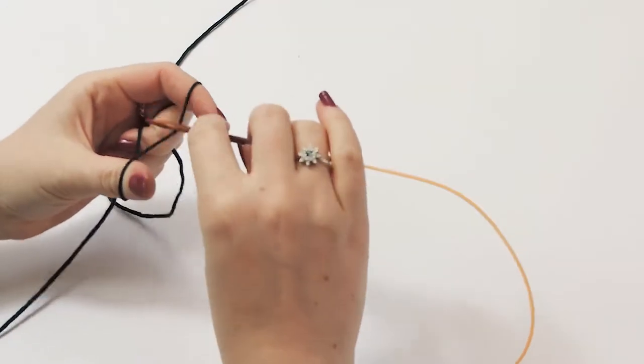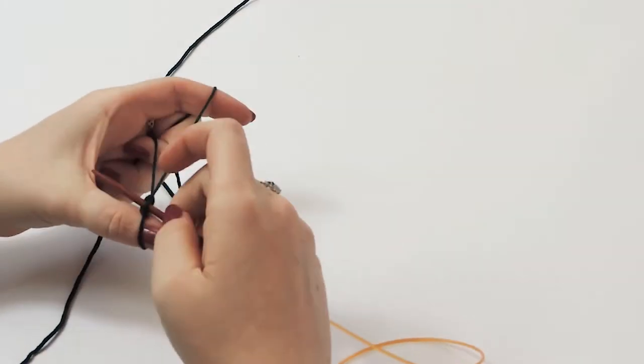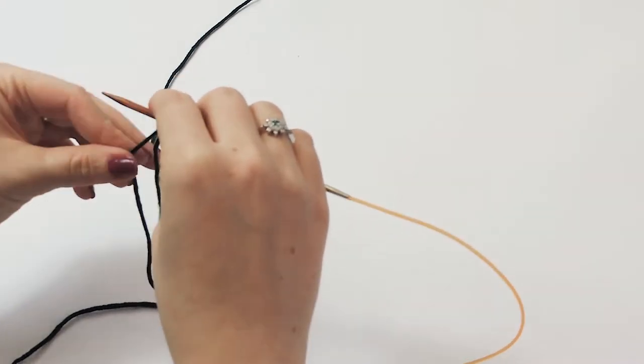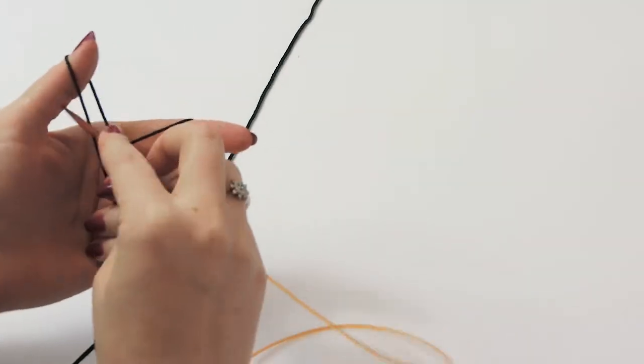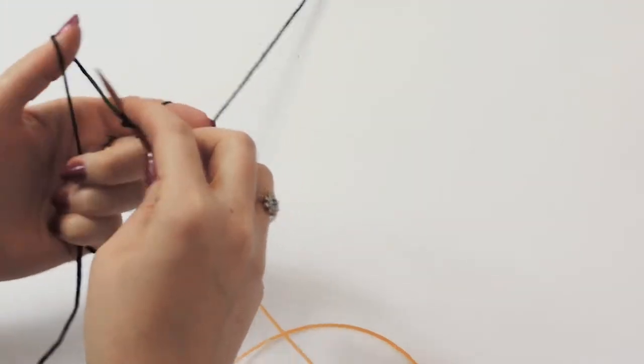To start your little Christmas trees or pine trees, cast on 31 stitches. I'm going to use the long tail cast on, however you can use whatever method you're most comfortable with.